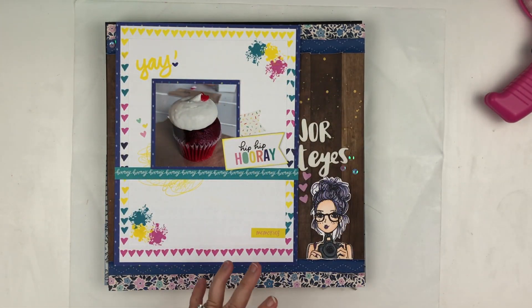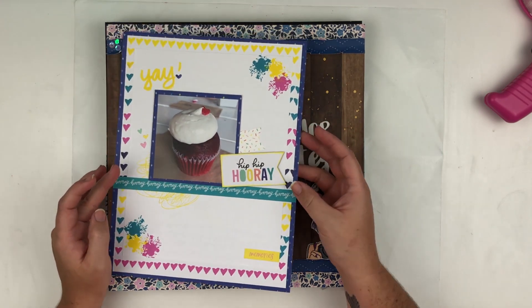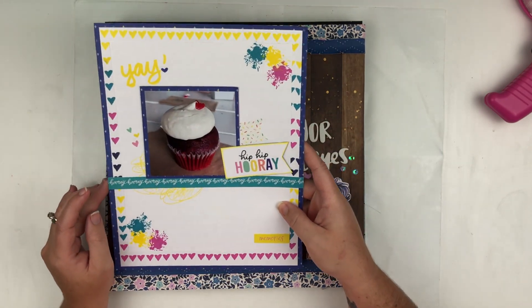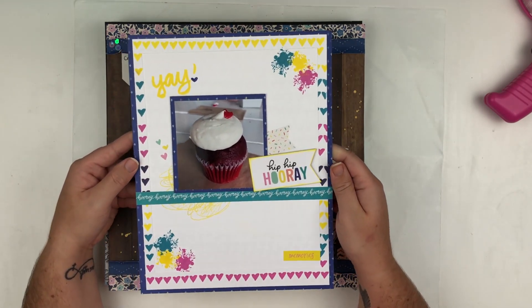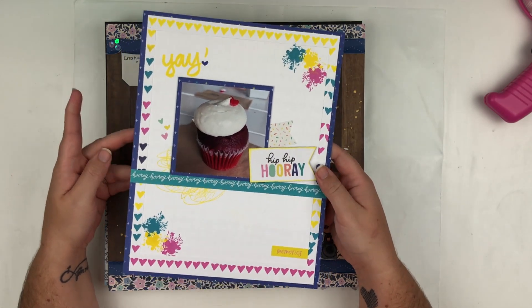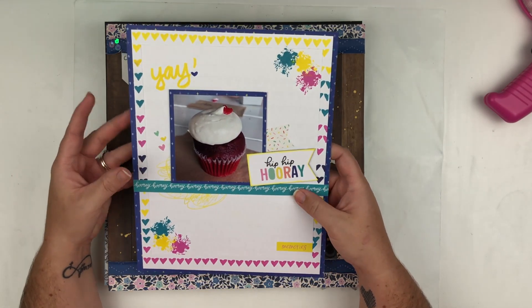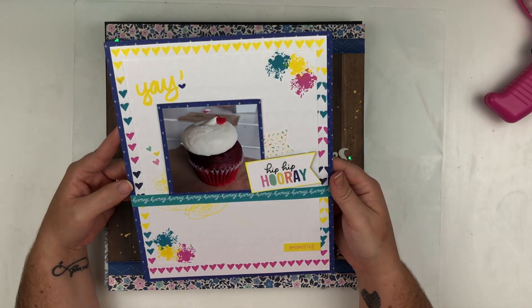There is a process video for that one as well. And then this was the very last project that I did for the Precious Remembrance Shop — it's an 8.5 by 11 layout and I had a lot of fun with this one. I did a lot of stamping and yeah, super fun, super cute, super bright — all of the colors!